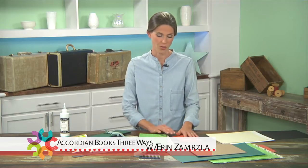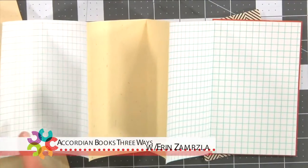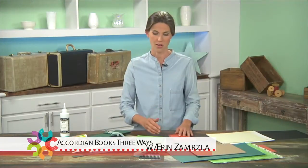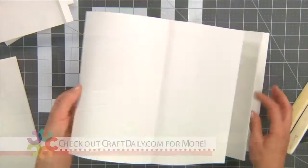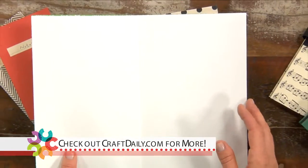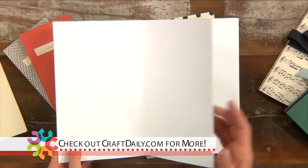The first accordion I'm going to show you is just a simple notebook made out of cardstock covers. The second accordion is called a flutter book. It's going to be made from a more decorative larger piece of paper for the cover, with just drawing paper for the inside.